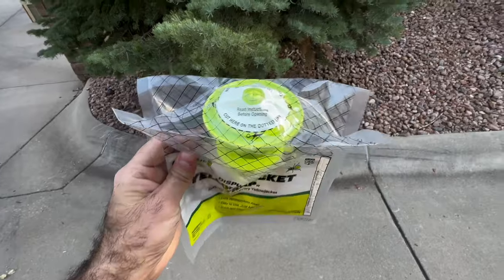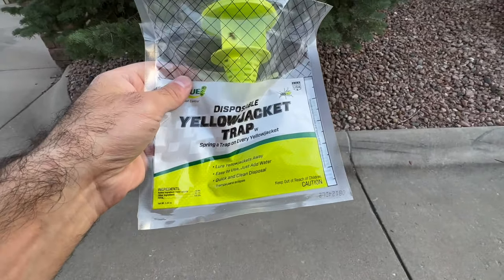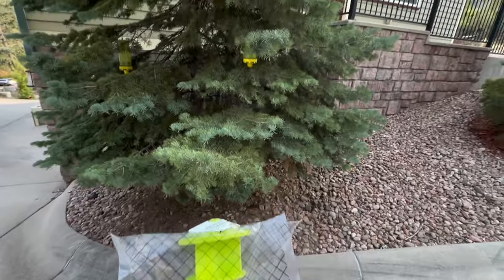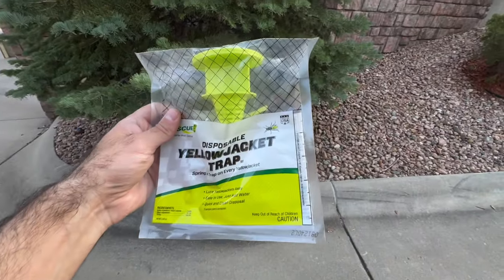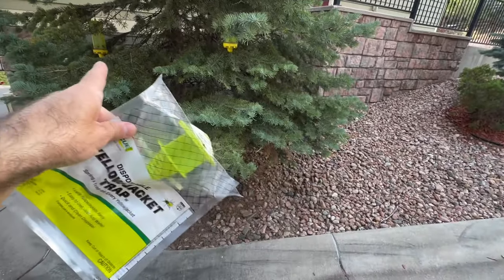So first I'll explain my situation — oh look, there's a yellow jacket already on it. I'm in Colorado and there are a lot of yellow jackets, especially this time of year. They love to be in these big pine trees — for some reason they love the smell of them. So this is the perfect place to hang them, on these branches right here.